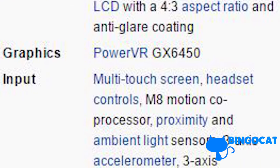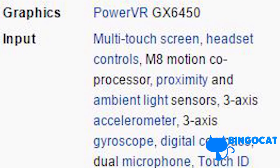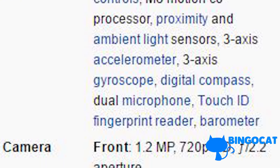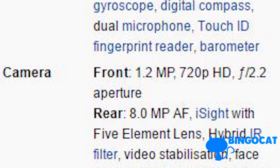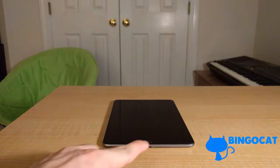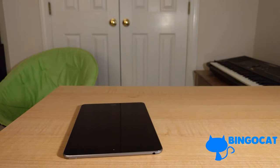Inside it also packs an M8 motion coprocessor, proximity and ambient light sensors, a 3-axis accelerometer, a 3-axis gyroscope, digital compass, dual microphone, Touch ID fingerprint reader, and a barometer. The front camera is a 1.2-megapixel 720p HD camera, and the rear camera is 8.0 megapixels. This iPad has the option of cellular data, but the version I have is Wi-Fi only. As far as ports go, it only has one data port — the lightning port — and of course the headphone jack, which is not seen in future iOS devices.